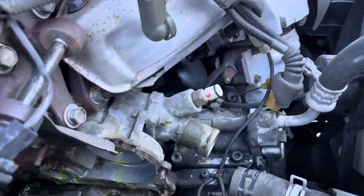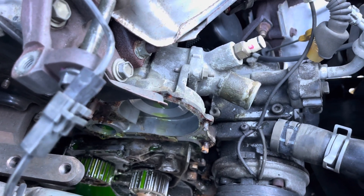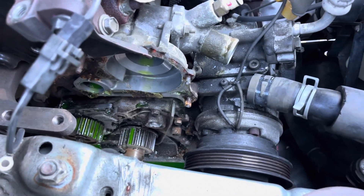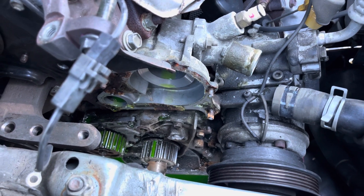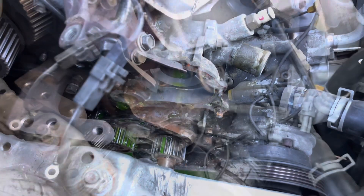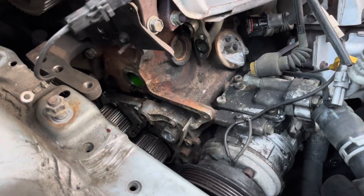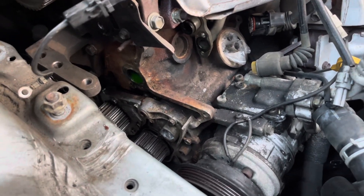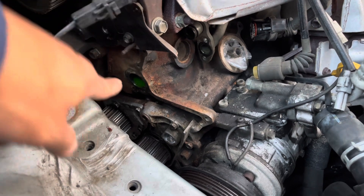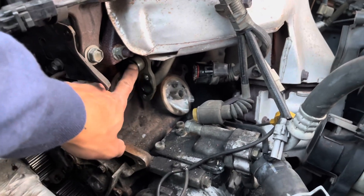Definitely could have used more maintenance on the cooling side of things. The oil pump looked fine when I took it out, but you can see how much water degrades and weakens the bolts over time. I stripped or sheared the bolts on the water pump, but finally got it out using the double-nut method — putting two nuts up against each other and then loosening to back it out.